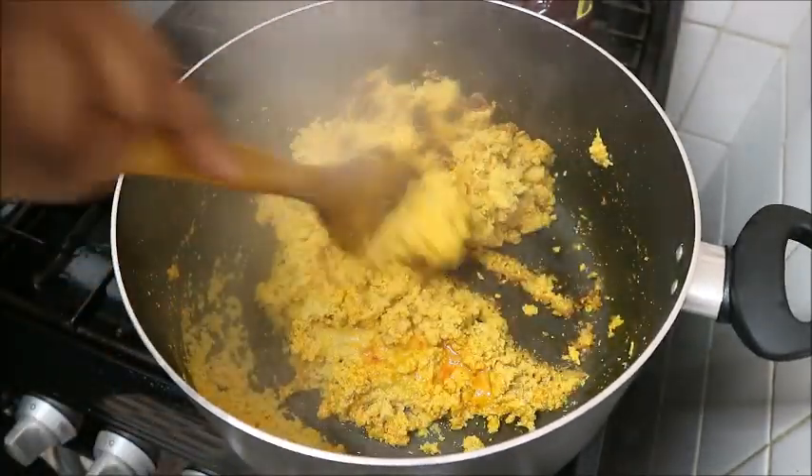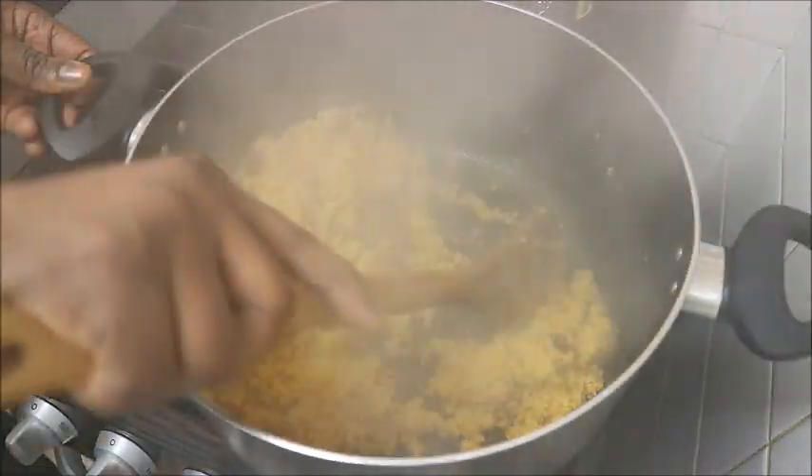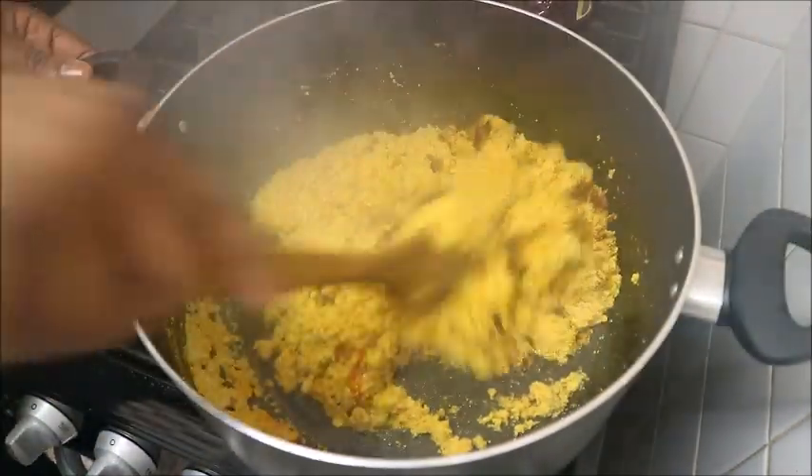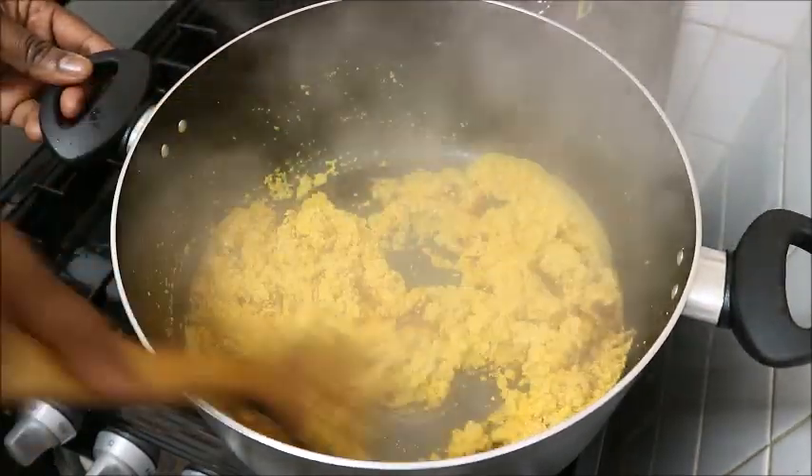All the water is dried. When you eat egusi fried and dried, you will enjoy it. This is it now — the next step is to add every other thing.